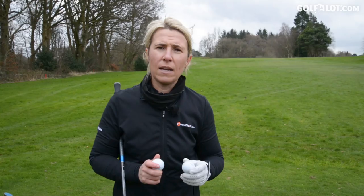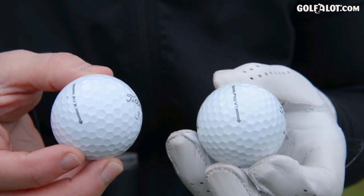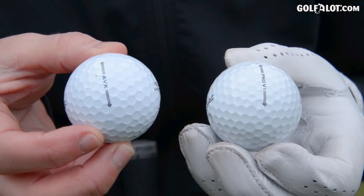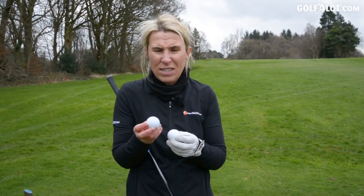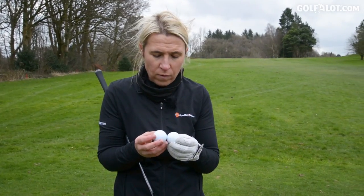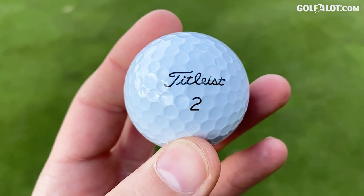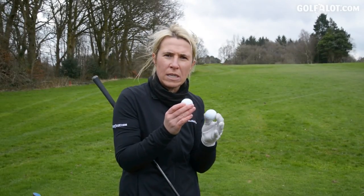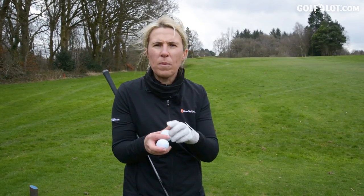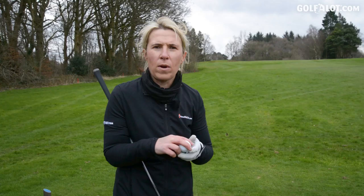I've compared the balls inside and now I'm going to do a comparison outside and play a hole. Looking at the two of them — there was a question mark over last time's AVX about whether it looked quite as premium, the finish was a bit different. I don't think that's the case now. It actually looks whiter than the Pro-V1; the Pro-V1 has a more duller black text, but you would not say the AVX doesn't look premium, which was a criticism last time. Let's see how they perform, especially into the wind with that lower spin profile.